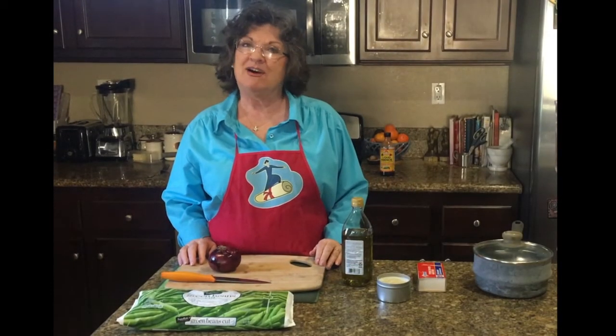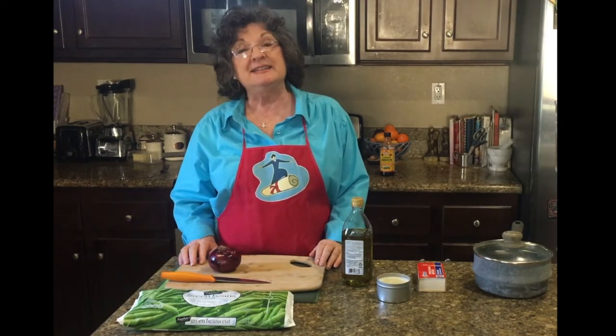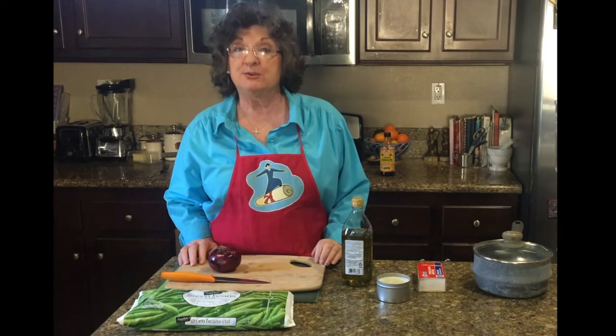Hello, I'm Susan Traw, author of Transition to Life and Daily Living Skills, and today we're going to talk about three-ingredient cooking.